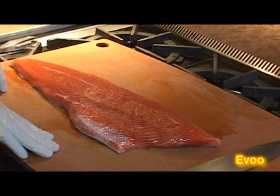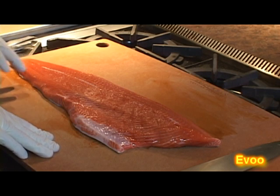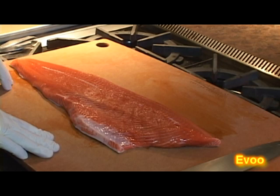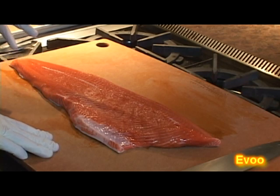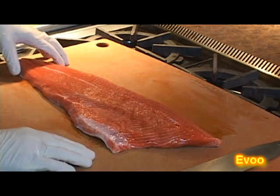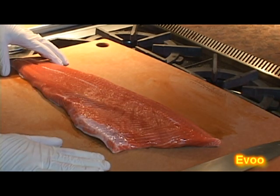I've got some Columbia River Wild Spring Chinook. These average about anywhere from 8 to 14 pound fish. This is one side — about a 7 pound side. This fish has come in, it looks beautiful, it's just been caught. The skin is on and the bones are intact. I'm going to show you right now how we get the skin off, the bones out, and clean it up a little bit.